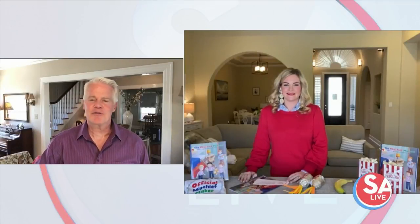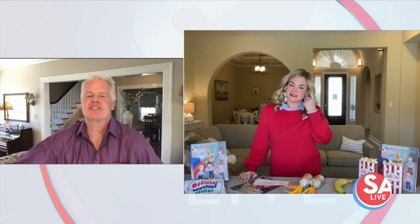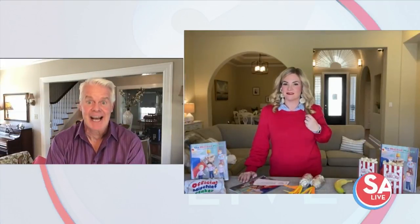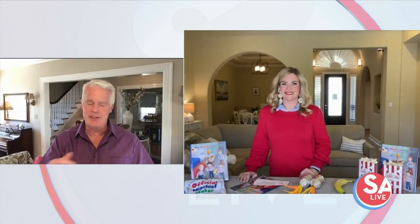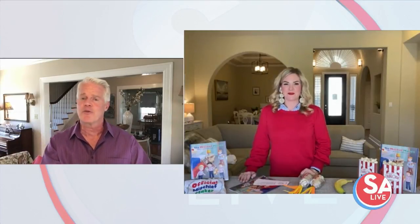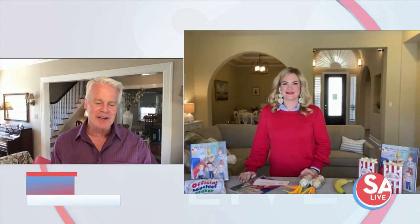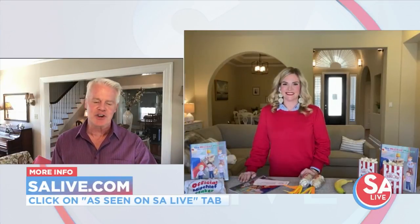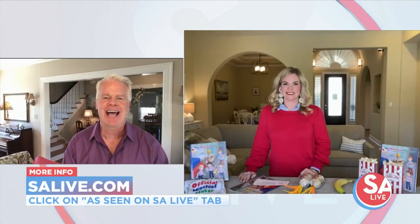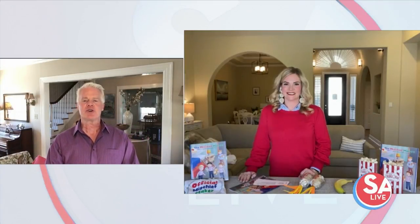Christine, this has been so much fun — it almost makes me want my kids to be 10 and 7 again to do all these great activities. Thank you so much for spending some time with us. For more information on Christine Cuthbert and her book Mischief Makers, go to our website at essaylive.com and click on the 'As Seen on Essay Live' tab.